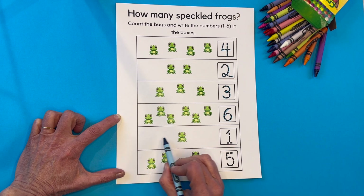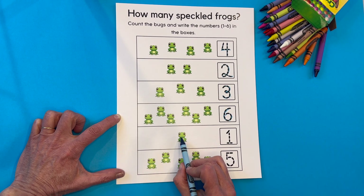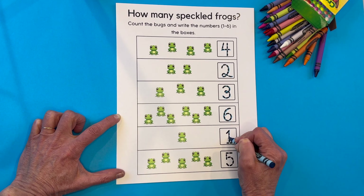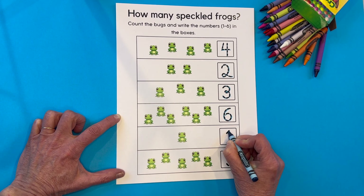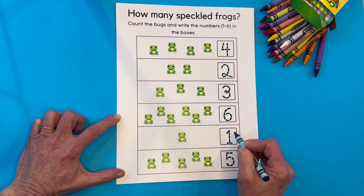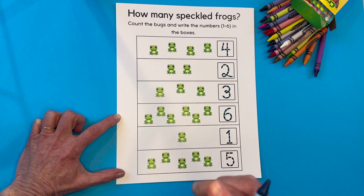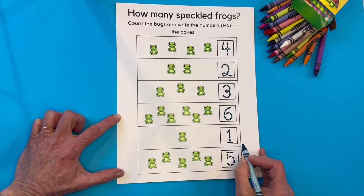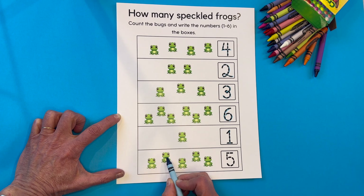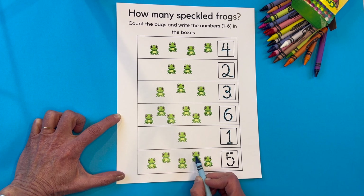How many frogs are in this section? Just one — one cute little frog. Straight down. This one has a little slant on it and a line across the bottom, fancy as well. Just a minute, I'm going to show you how I make mine — it's much more simple than that. Let's count these little guys. Here we go, our very last section. One, two, three, four, and five.